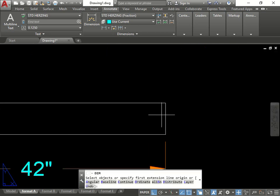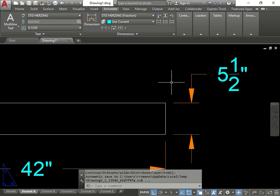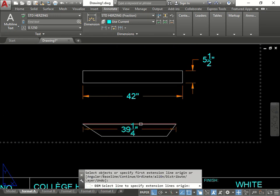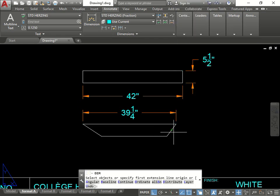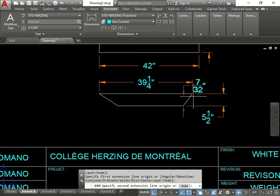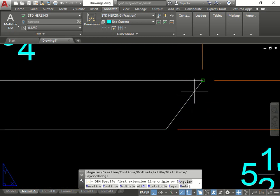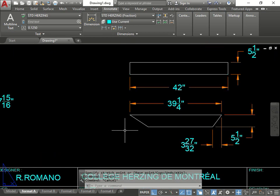One more dimension here - five and a half. Perfect. Now do this side. 42. Sometimes the snap grabs on and that's why you see me press escape and go back and forth. If auto-save just kicked in, let's do the next one. Sometimes it doesn't give it to you right away - just click the points and it should work. I need from here to here. There we go - you just have to click once or twice and it will work.